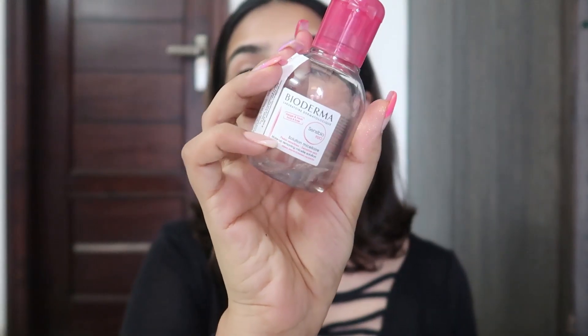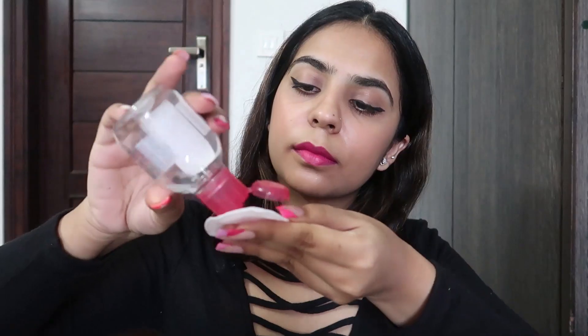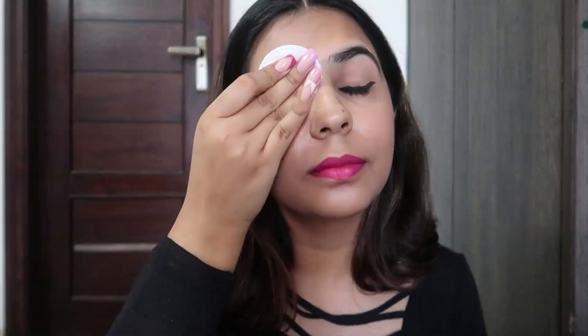This micellar water takes out everything from your skin — dirt, dust, makeup, even smudge-proof makeup. And the best part is you don't have to rub at all. You just take a cotton pad, put some micellar water on it, place it for one second, and just swipe.